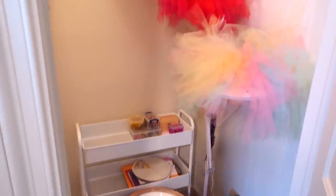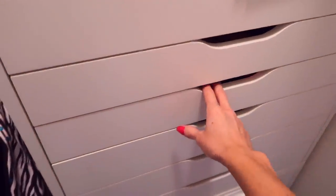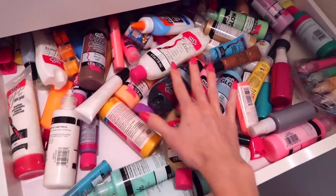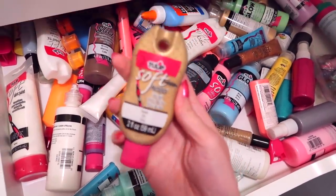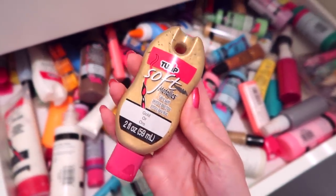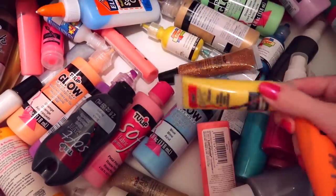Well, would you look at this — another kind of messy closet, though this one's better. I'm working on it. Let's see how many fabric paints I have in here. I'm on this kick of trying to use supplies that I already have. Look at all these that I've had sitting around for a while. I'm just going to pick out all the matte paints instead of the puffy ones because I don't want a puffy jacket.